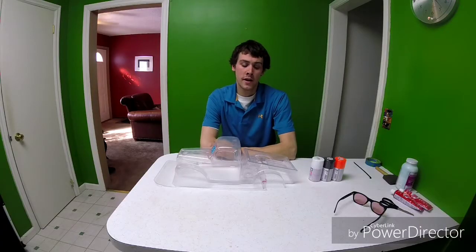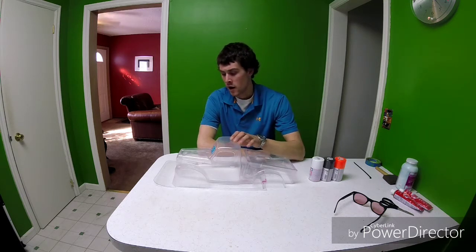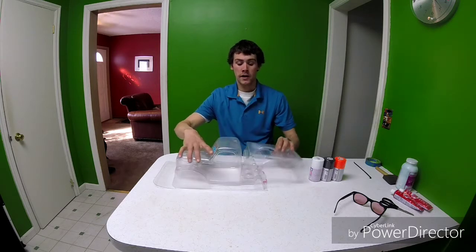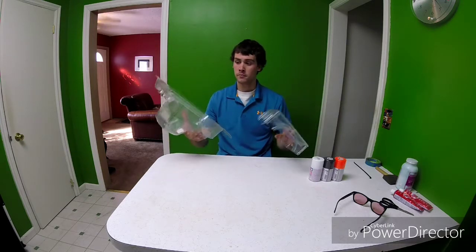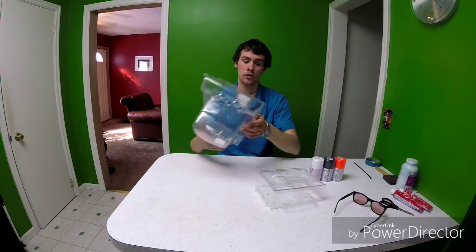Hey YouTube, it's Josh here from RC Ranch. Today I'm going to be painting a body for my Arma Outcast. This is a 1946 Dodge Power Wagon. It's a Pro-Line body, and it's a two-piece body. I haven't cut it all the way out yet, but I'll do that on camera and see how that goes.